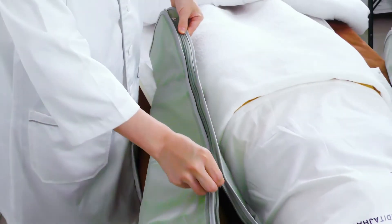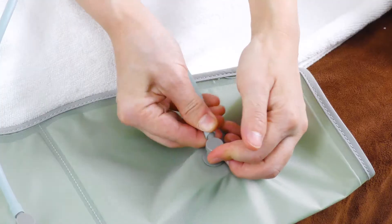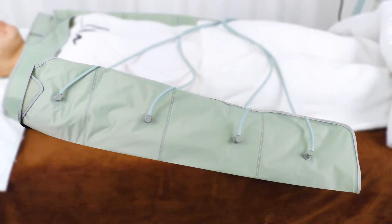Do the same on the other arm. Connect the balloon power cords with hand balloons. Make sure they are in correct order.